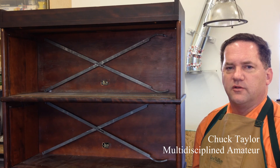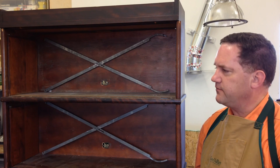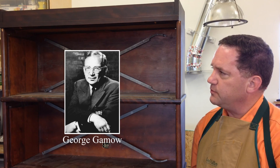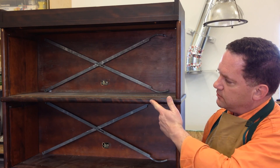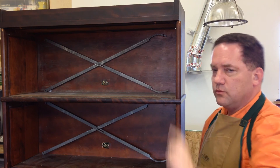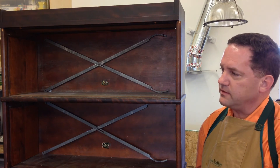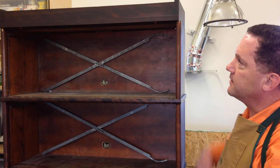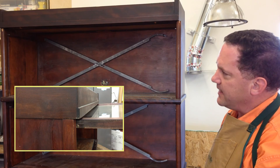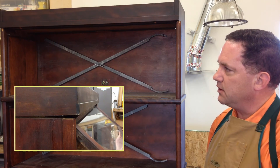If you saw my earlier installment on this bookcase, you heard me describe the bookcase, where it was manufactured, how it came to us, and the historical distinction that this bookcase has. You saw me make some repairs to some of the units. And you heard me describe the crown, which was made by a different manufacturer, and doesn't really match the rest of the bookcase. In fact, it's about a quarter inch narrower than the rest of the bookcase, and it interferes with the operation of the door of the unit directly below it.